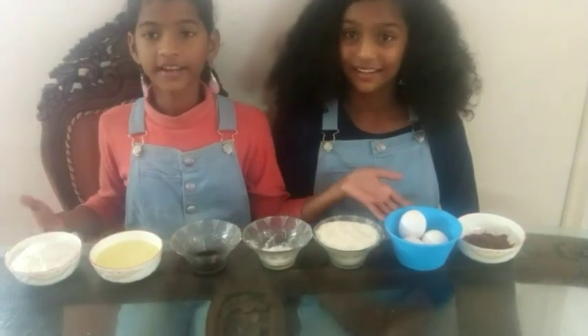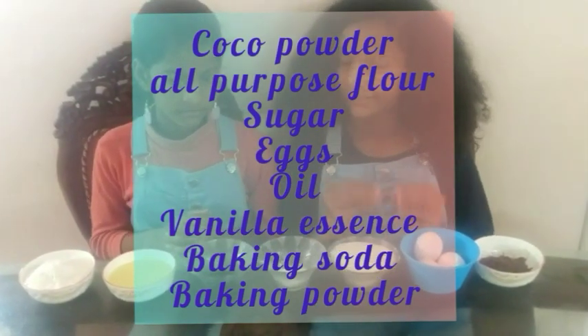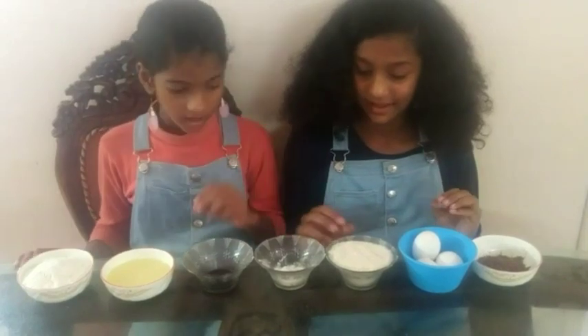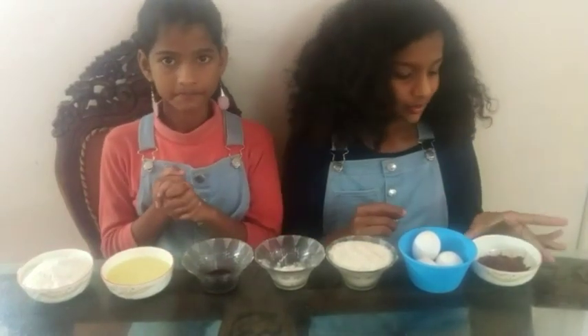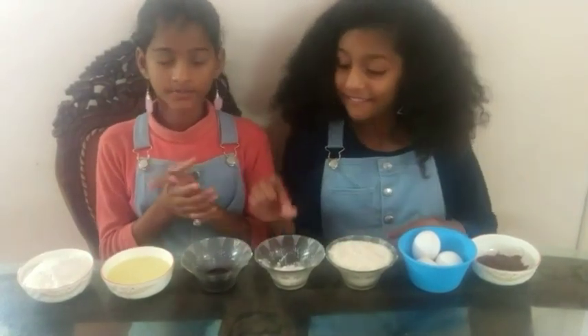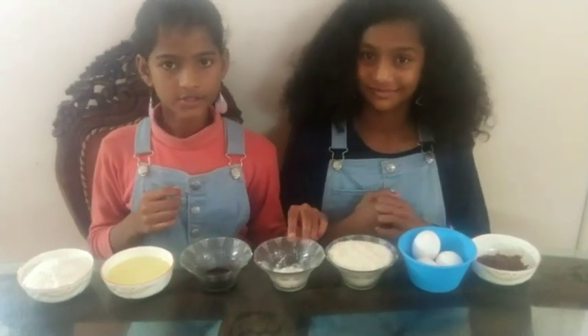Now let's take a look at the ingredients. For making a chocolate cake, we need 3 eggs, 130 grams of all-purpose flour, 130 grams of sugar, 100 ml of oil, 2 tablespoons of cocoa powder, 1 teaspoon of vanilla extract, 1 teaspoon of baking powder, and half a teaspoon of baking soda.